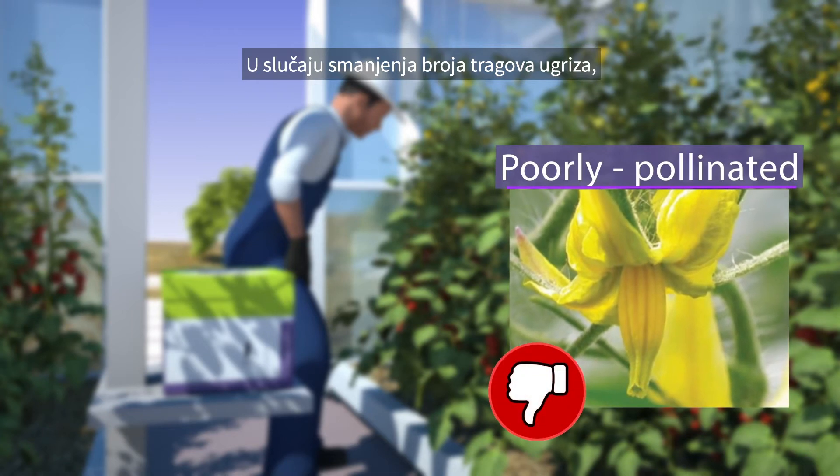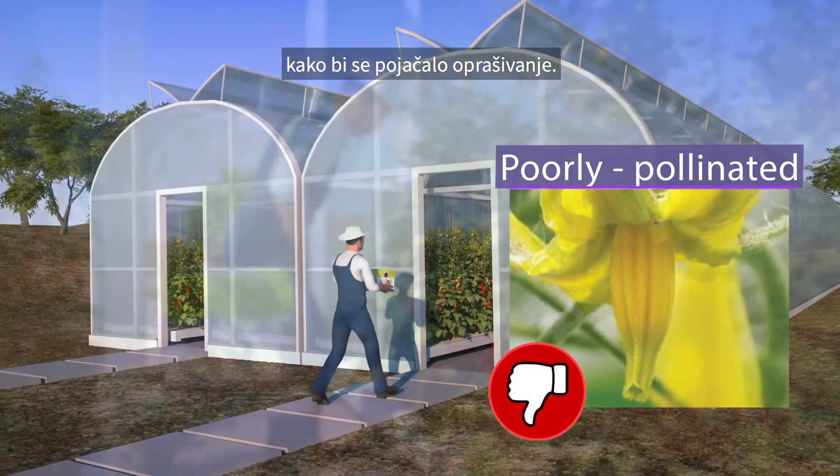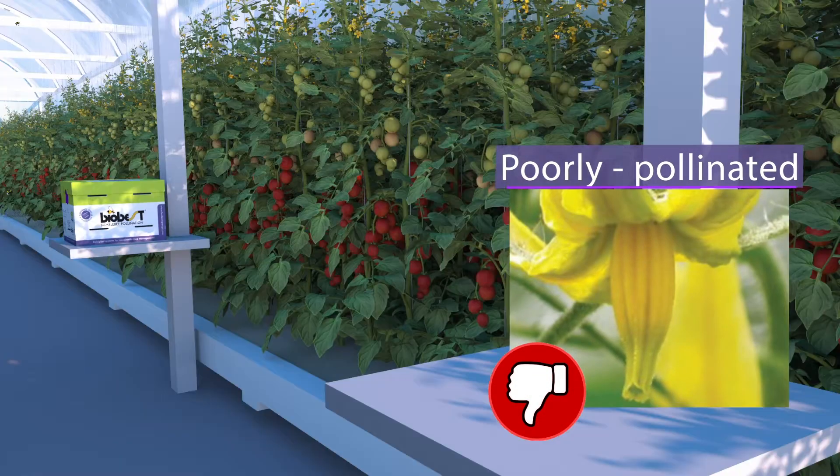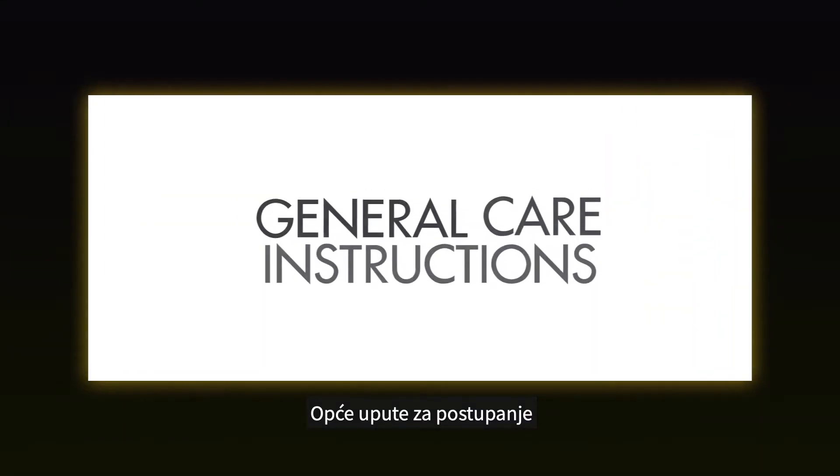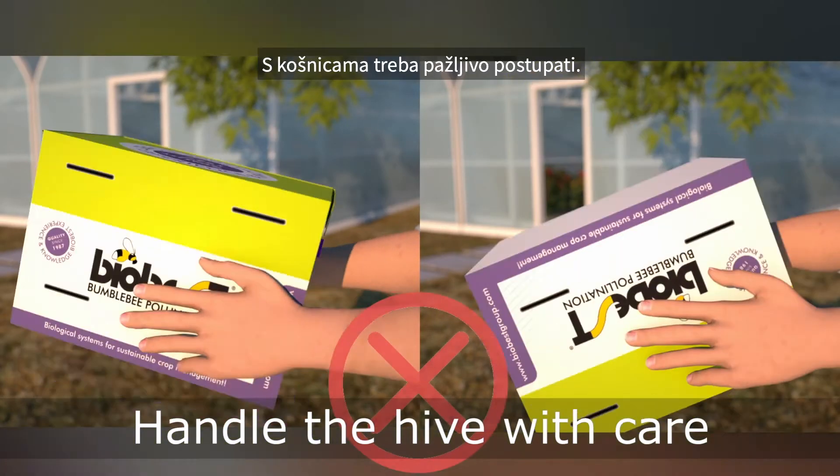Very dark bite marks indicate over-pollination. It is best to close the hives when the number of bite marks is decreasing. New hives must be added to reinforce the pollination activity. General care instructions: bumblebee hives should be handled with care.